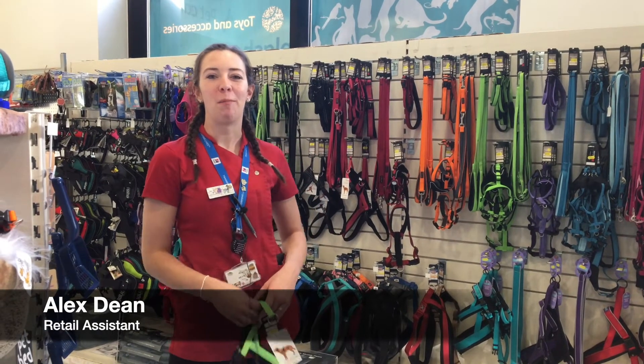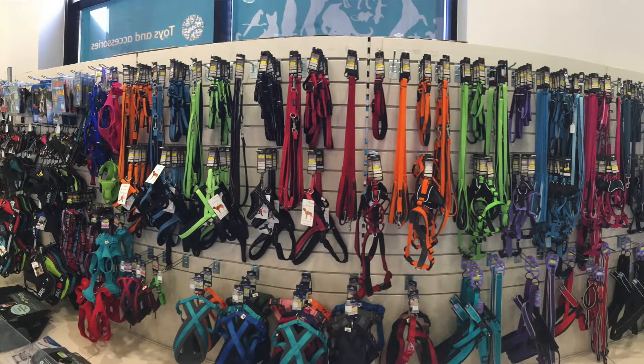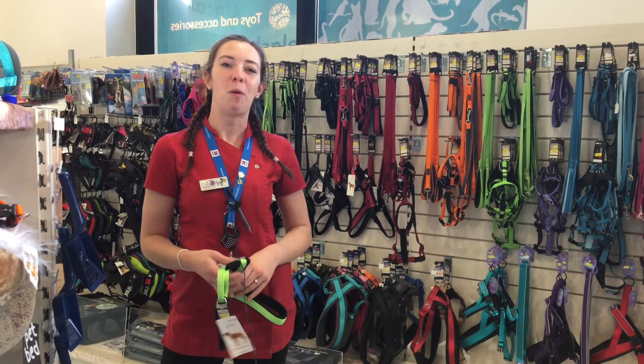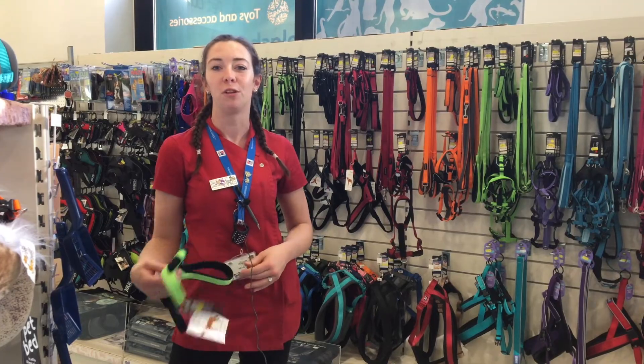Hello, I'm Alex and I work in the retail department here at Pride Veterinary Centre. We've got a great selection of collars, harnesses and leads for your dog, so when you're getting out and about walking with them you can make sure that you're safe and they're not going to slip out of their harness. We've got a resident dog Poppy who's been trying on some harnesses to show you how to make sure they fit your dog correctly.